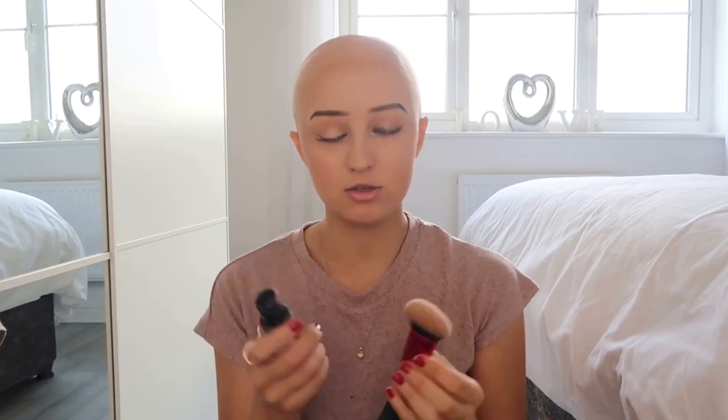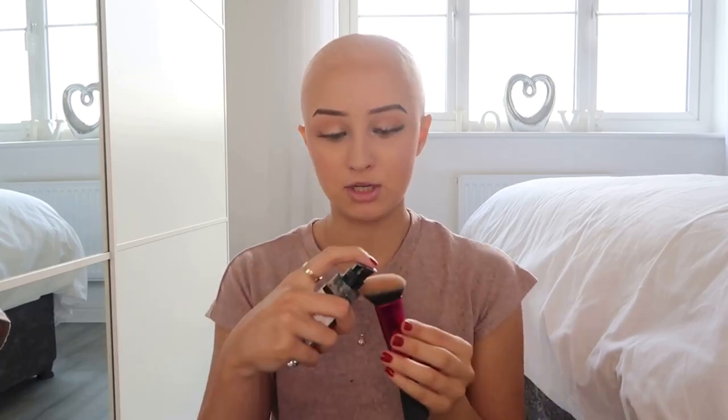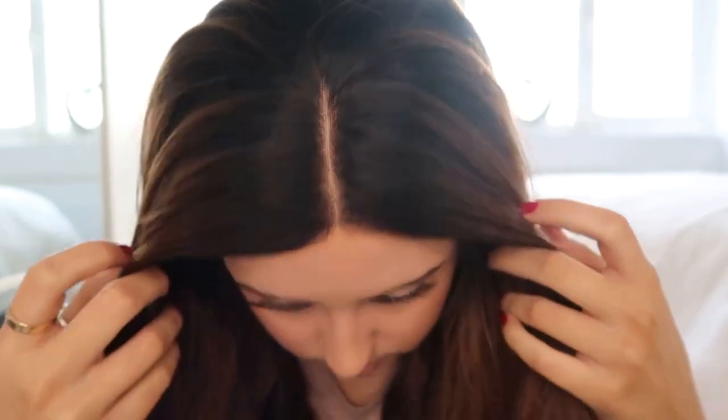Quickly before I pop the wig back on my head, I am going to do the foundation trick. I am planning on bleaching the knots of this wig but just for the time being, apply foundation onto a dense brush, pat it in, and then just apply it to the inside of the cap. I like to pop my finger where the part is so I can see exactly the knots I want to be concealing. The knots look far more concealed with the foundation underneath.